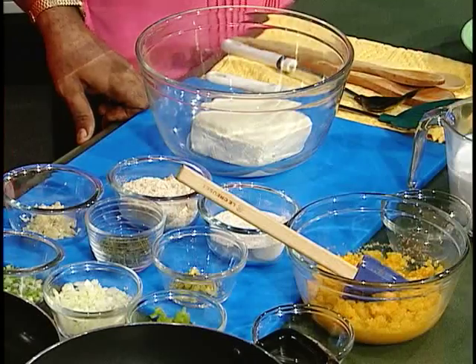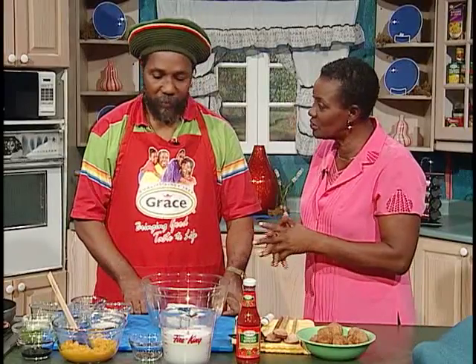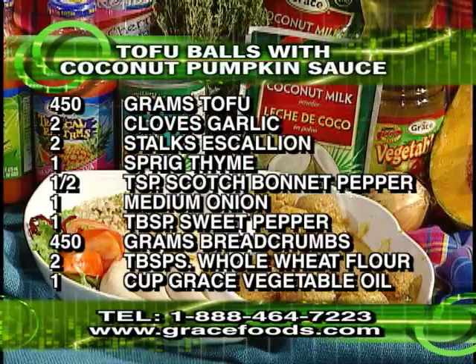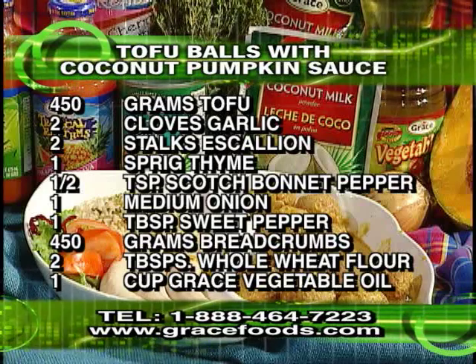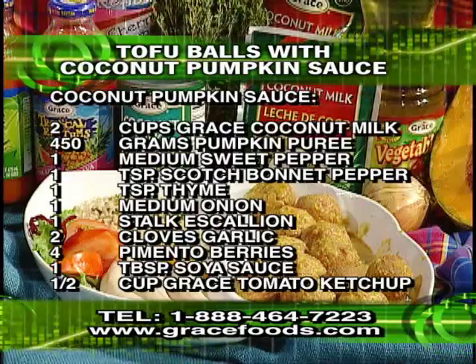Now, what are you cooking for us today? Well, today I'm preparing some veggie balls, tofu balls. Okay, what sort of tofu are you using? Just regular tofu. This is about a pound of tofu. Let's show you the recipe for tofu balls. And then I'm going to get out of the kitchen — I'm leaving this space all up to Mr. Phillips, who's going to prepare this meal for all of us.